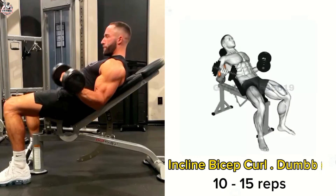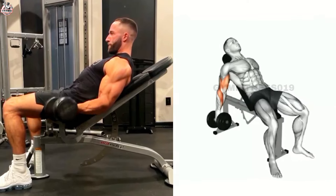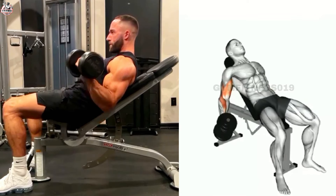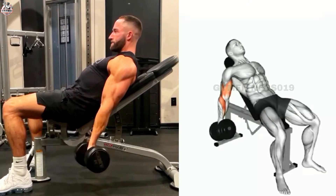Incline Bicep Curl Dumbbell. This is a most effective exercise for targeting your bicep muscles. Lie on an inclined bench with your feet on the ground and perform with control to prevent injury.